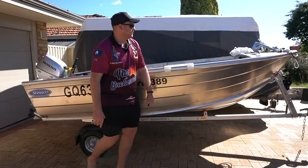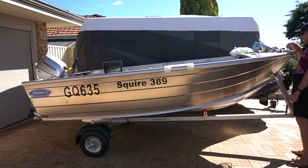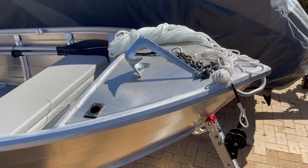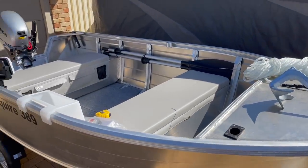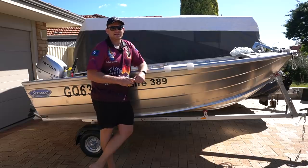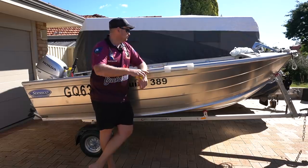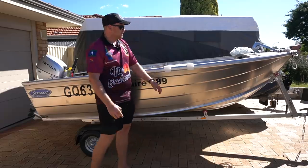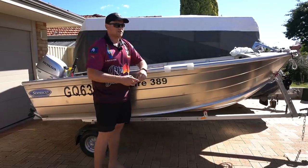They were also good enough to move the handle on the front for me — it came with the handle across the nose there and they've moved it to the side for me. The empty hull came in at 110 kilos, which is definitely the upper end of the weight scale for car toppers. However, it is bigger than most and it also includes a full floor that goes the whole way through. It's also worth noting that it's constructed out of 2mm aluminium, whereas most of the ones I was looking at were 1.6mm.